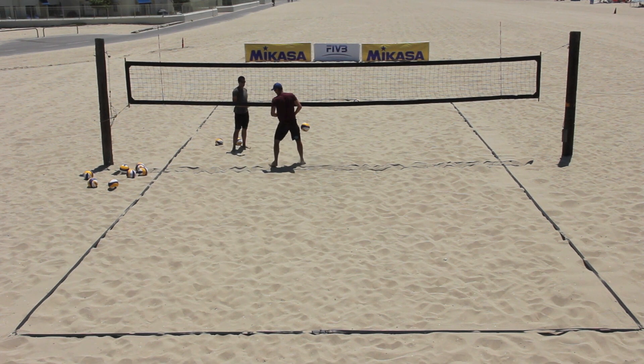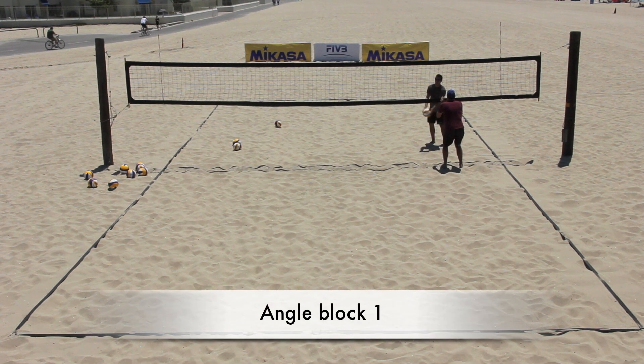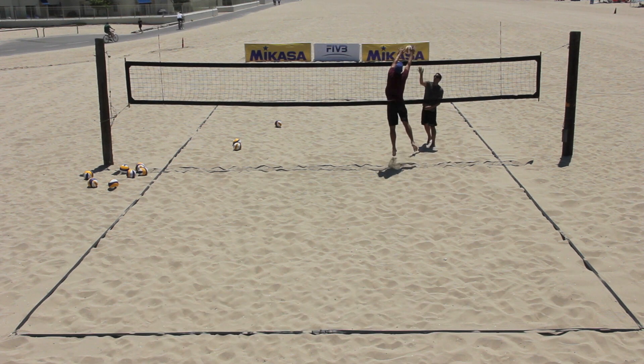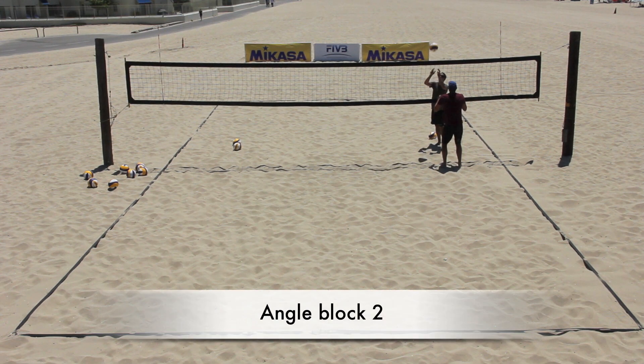The drill gives the blocker a great opportunity to practice the two types of angle block. In angle block 1, the athlete makes a quick, low, sideways movement to the angle before jumping up for the block. In angle block 2, the athlete stays on the attacker's line and jumps across into the angle.